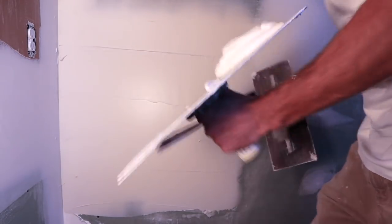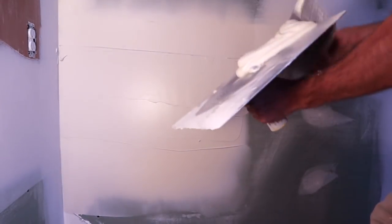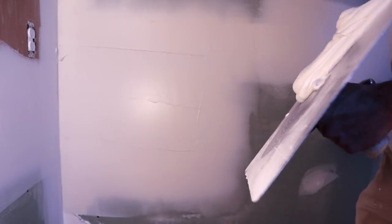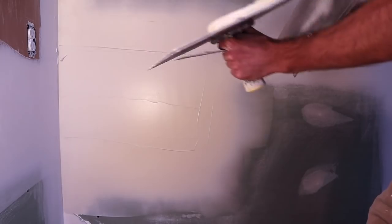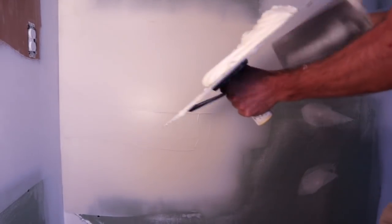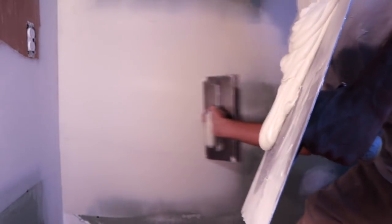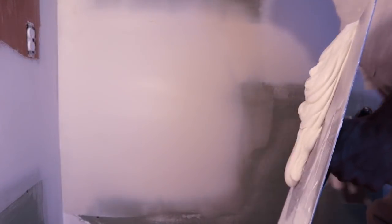Trowels are made for pushing — pushing will squash them down. Let's get one more coat on this huge patch. Feather the edges on this side and this one. There we go. Smooth it out.